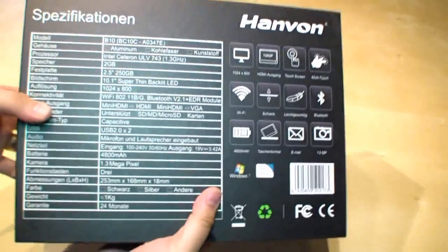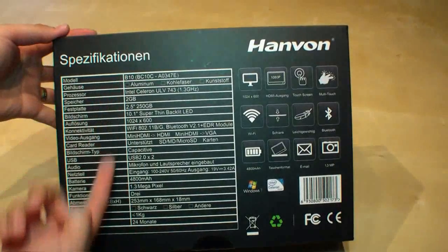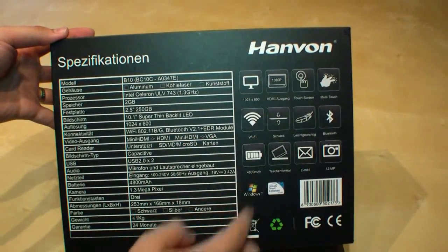And this is the box. It's now available in Germany. At the back you can find the specifications, of course in German, and the key features.